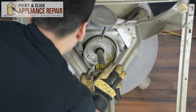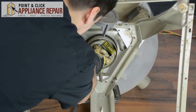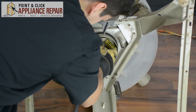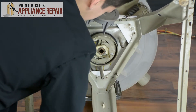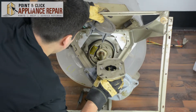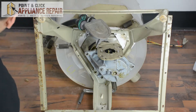Now we'll put the assembly back in — it might take a little bit of work just to push it in. Turn it counter-clockwise and that will loosen it up, and then you've got it back in. We're going to line up the bolt holes the best we can as we're pushing it on. Once we've got it locked into place, we can put the bolts back on.